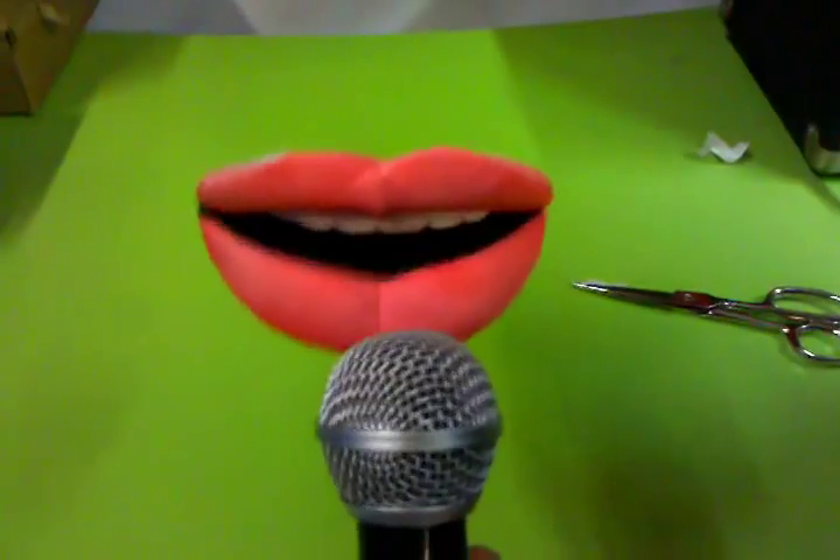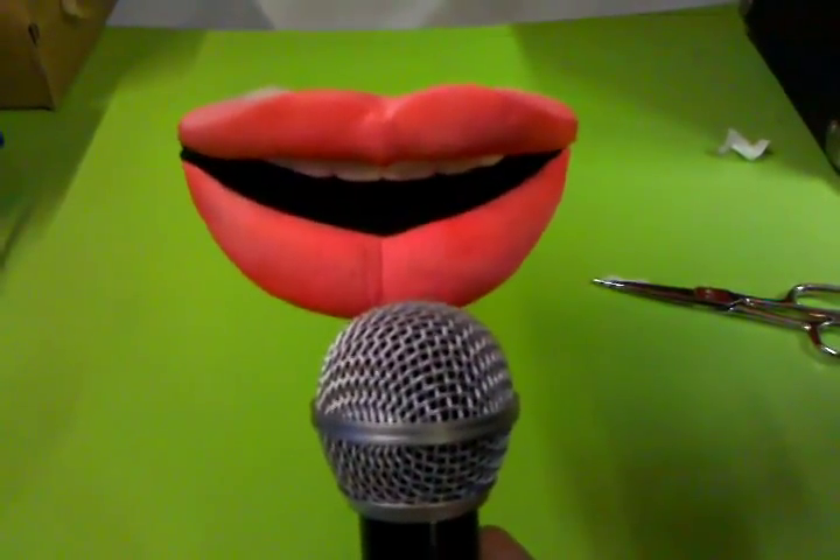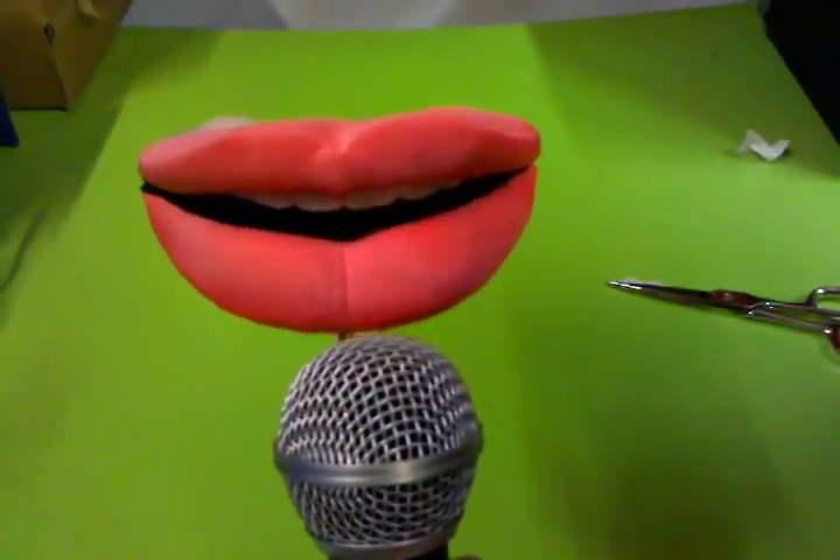And now you're ready to perform. Mic mouth. Thank you.